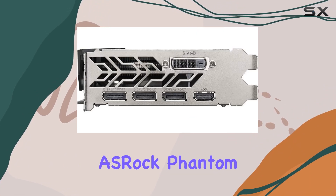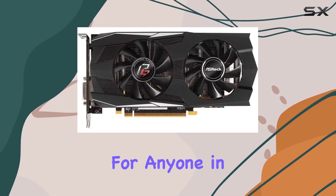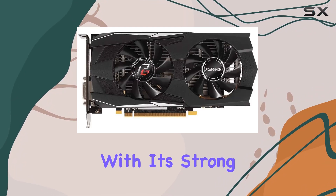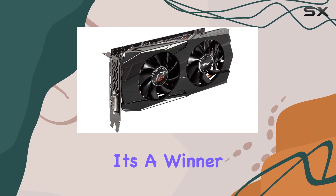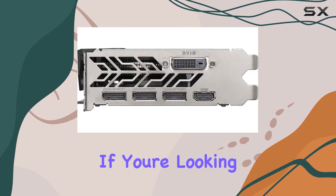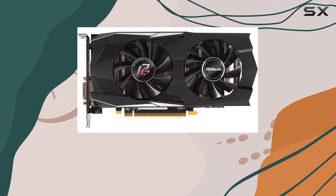Overall, the ASRock Phantom Gaming D Radeon RX 570 is a compelling choice for anyone in the market for a mid-range graphics card. With its strong performance, versatile connectivity options, and attractive price, it's a winner in our book. If you're looking to upgrade your gaming setup without breaking the bank, definitely give this card a closer look.